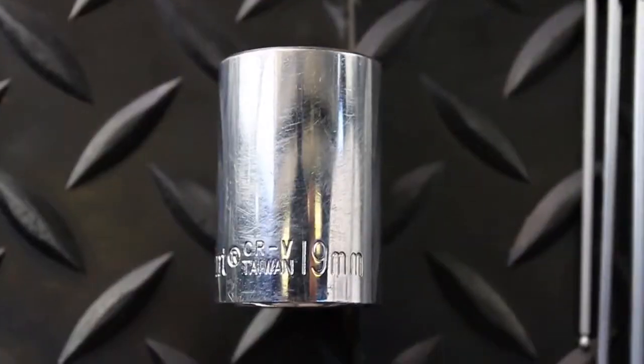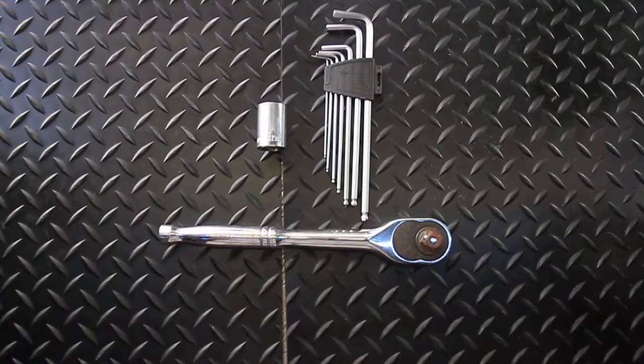The first job in maintenance is to remove the Golf Skate Caddy wheel from the Golf Skate Caddy drive wheel. This is a very simple procedure and requires just a few simple tools: a 19mm socket, a 3mm Allen key, and we're ready to go.